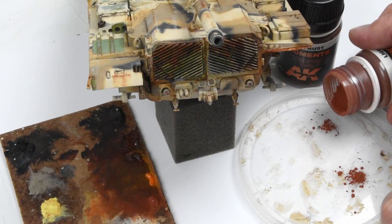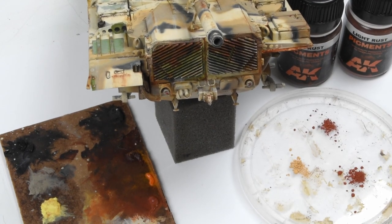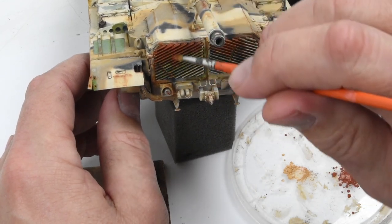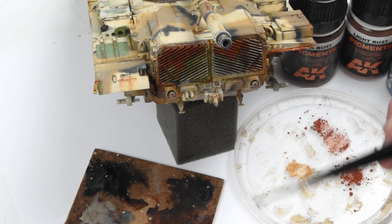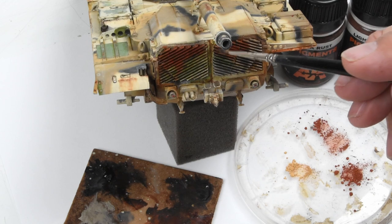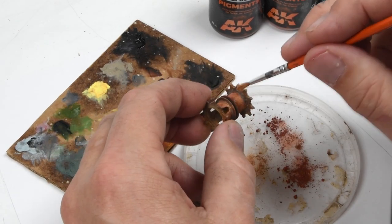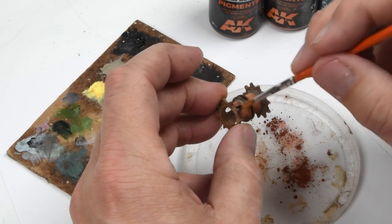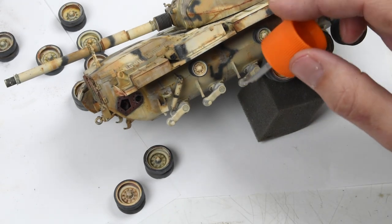Starting to come down the home stretch — I want to return to the rear of the vehicle. Oils and acrylics can only get so far with those grittier, rustier effects so evident in the reference photographs, so pigments are the way to go. I've put together an assortment of rust colors and I'm setting them in place using thinned oils of the appropriate color, letting it wash over the pigments. Once the oil is dry, the pigments are stained and permanently affixed. The same combination of oil paints and pigments goes on the drive wheel. Then it's time to install the road wheels — the variation of colors, tones, and textures will play significantly in the final scene.